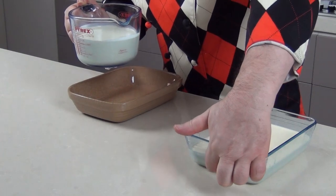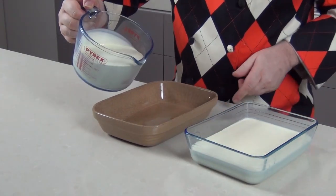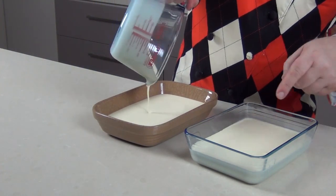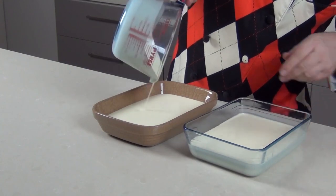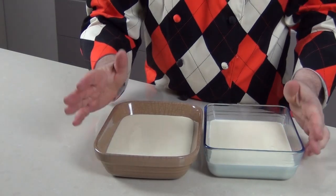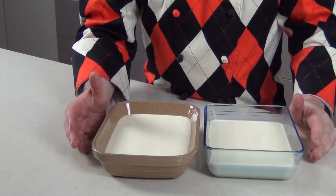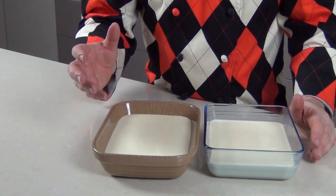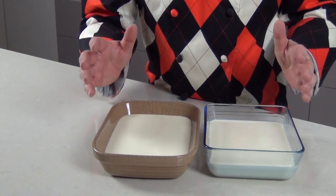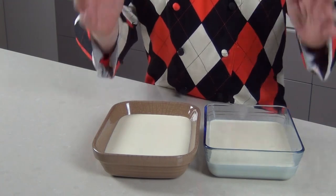I've got about an inch deep of cream in each tray. I'm pouring this other pint in as well — the glass one so you can see what's going on. Now I've got these two trays with cream in and they have to go into just a warm oven. We're looking at about 80 degrees Celsius, that's about 180 degrees Fahrenheit. Pop these in the oven overnight — they'll be in for at least 10 hours, maybe a little longer depending on your oven.